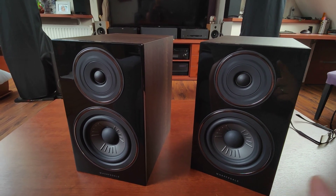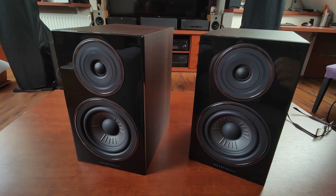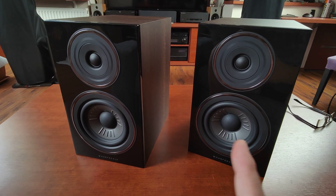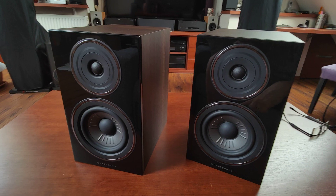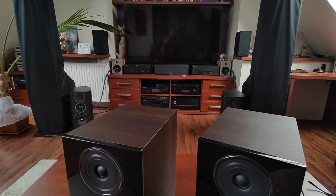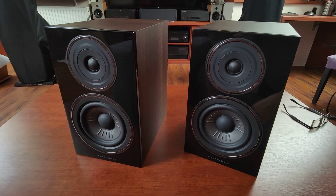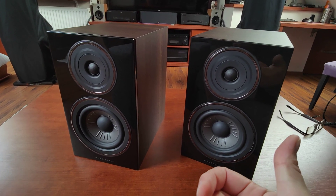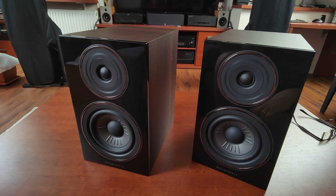Two more things before I finish: first, they scale very nicely with the equipment you have. They're not the most expensive speakers — you would usually pair them with something like an Audiolab 6000A — but I've also connected them to my Abrahamson 2.0 amplifier, a Sabres Afuta in my dining room, and a pair of Cambridge Audio 851W power amplifiers. Each time I connected them to better equipment I was discovering something new and better about them — in detail, in the holography of the scene, in the imaging areas.